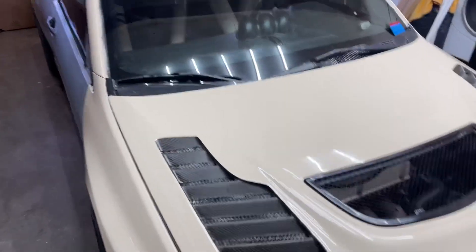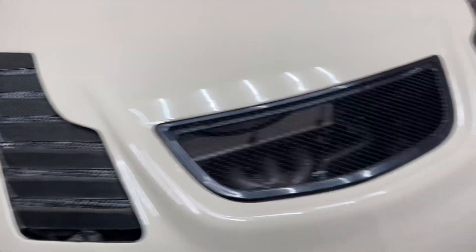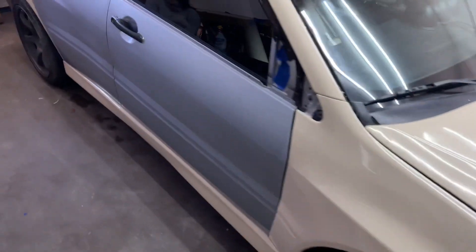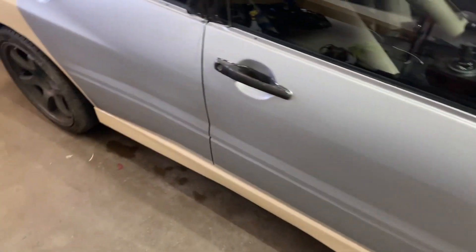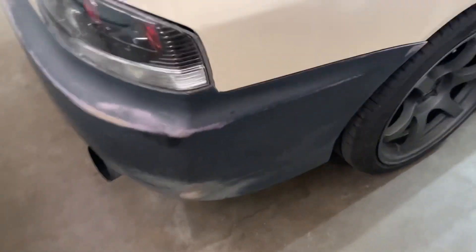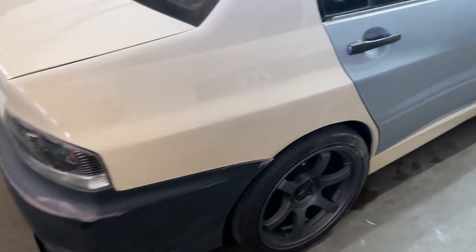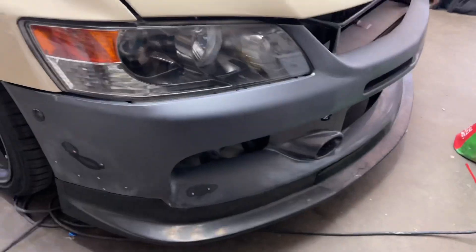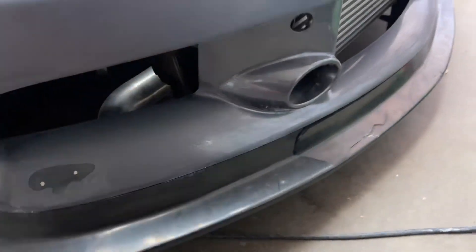Alright guys, the Evo is almost done. We already did the hood with the vents exposed, the fenders, side skirts, and quarter panels. Next I'm probably gonna work on the bumper or the doors — I just want to knock the bumper out because that's like the hardest part in wrapping, in my opinion. The doors are really easy and the rear bumper is pretty easy too. Hopefully the wrap sticks because he sanded it and it's fiberglass. The only thing that's gonna take the longest is this bumper because it has a round section right here which is gonna be pretty hard, but other than that we should be solid.